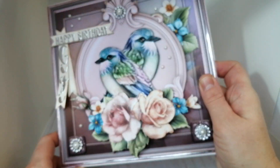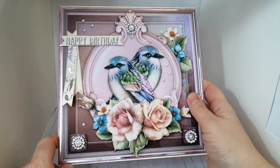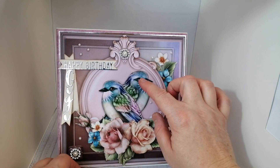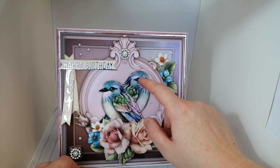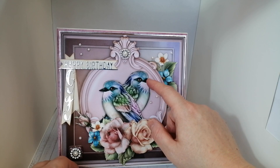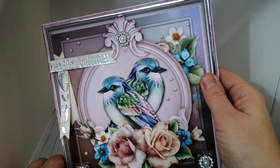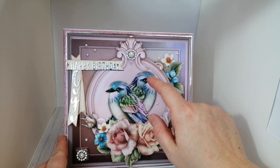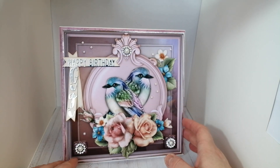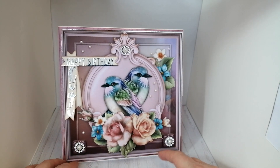I've gone over certain elements with a little bit of Wink of Stella — or the Crafter's Companion version of that — just on the roses at the front and a little bit on the blue flowers in the background. I've popped a little bit of Glossy Accents as a sort of bead on their eyes to make the eyes more prominent, and then I just painted a very thin layer onto the beaks, which gives the beaks just a little bit of glistening shine.